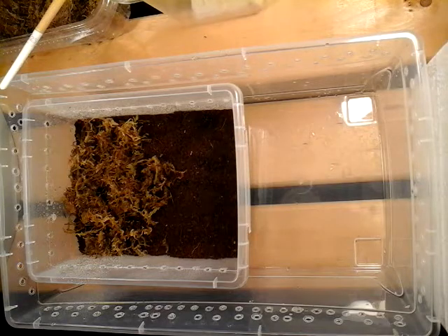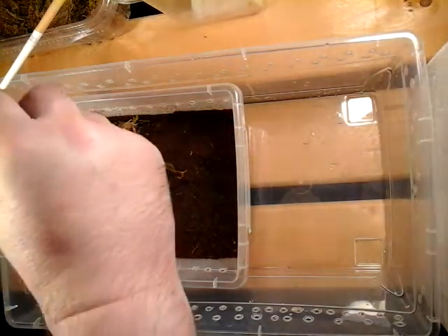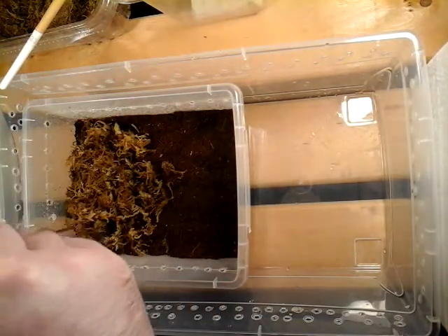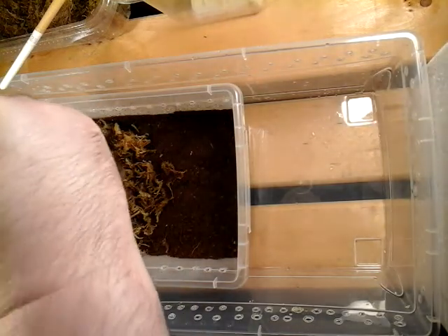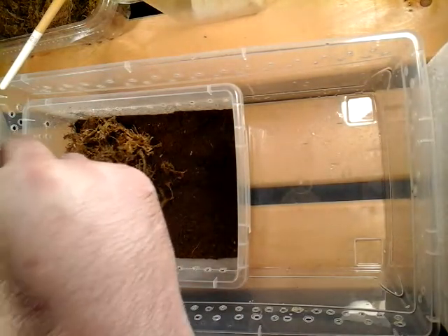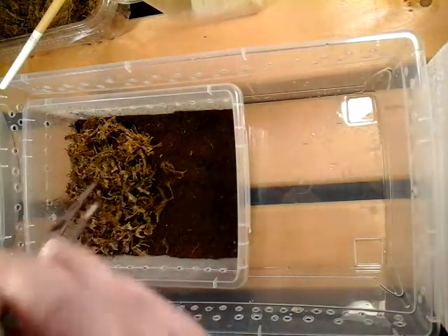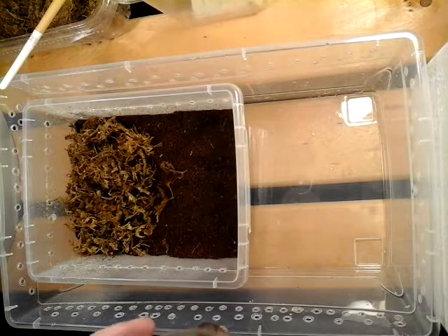It just gives it something — you know, if it wants to have a drink while it's hiding. It's going to be stressed out and it's going to lose a little moisture in its body due to being transferred. I like to fluff it up a little bit, just to keep it from being stuck down to the bottom — more chance that mycelium, mold, or fungus is going to grow in there, and I don't want that.